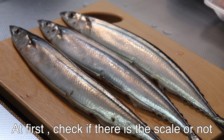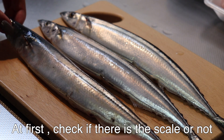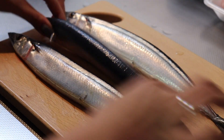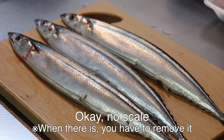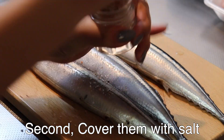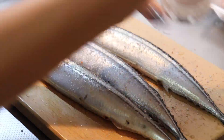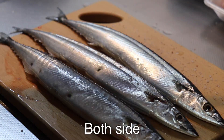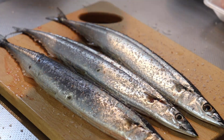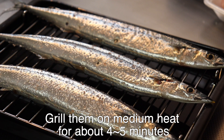First, check if there is scale or not. Okay, no scale. Second, cover with salt. Small fat. Oil.